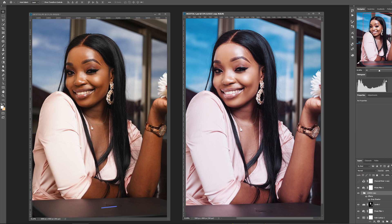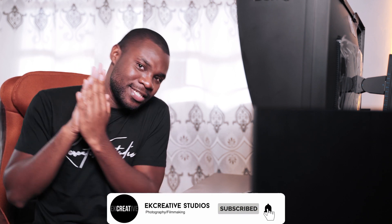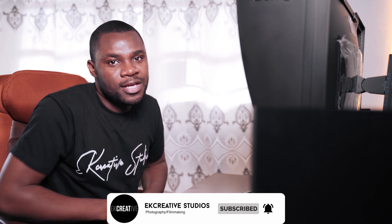Okay, hi guys! Today you and me are going to edit this photo together. Before we start, if you are new to this channel, please subscribe — hit the subscribe button for more content. Let's jump in!